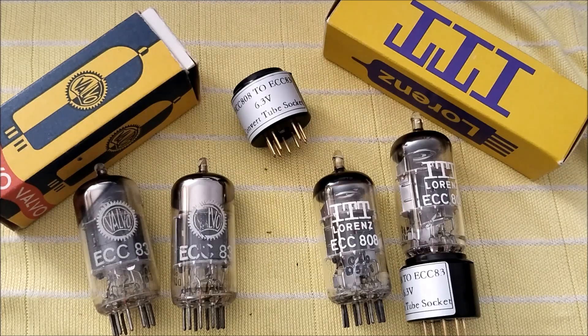Hello everyone and welcome back to ECC83 YouTube channel. In today's video, I'm happy to say that I finally got my hands on the original Hamburg, Germany made Valvo tubes.